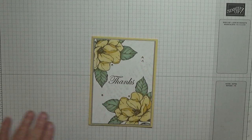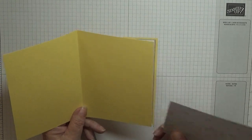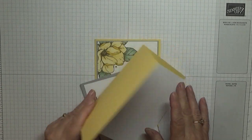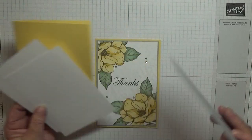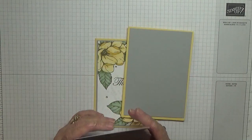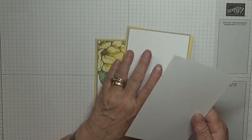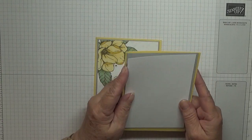I have got cardstock — a card blank of So Saffron at eight and a quarter by five and seven eighths. I've got a crease corner scored at four and one eighth, folded in half. I have a piece of Smoky Slate at five and five eighths by three and seven eighths, and also a piece of white at three and three quarters by five and a half sitting on top, and a piece of white at five and five eighths by three and seven eighths for the inside.